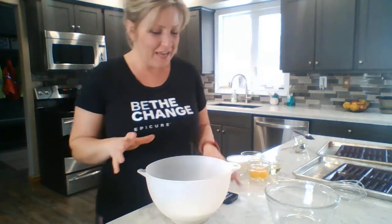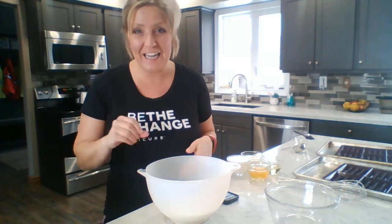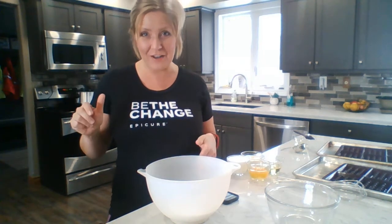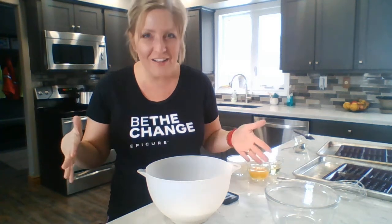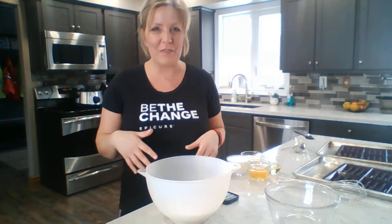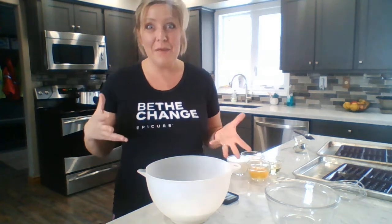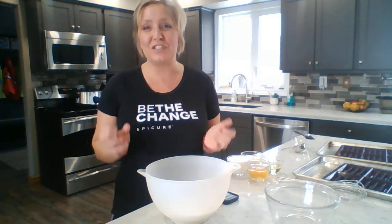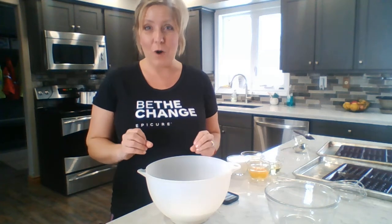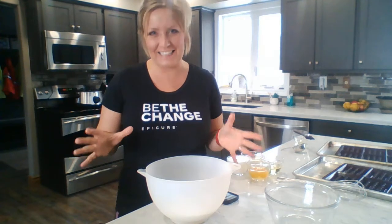First, you're gonna get a recipe by going to my website kerrybarfoot.epicure.com. In the search engine type in 'waffle' and all kinds of recipes come up — chocolate chip, gluten-free, whole wheat, protein power-up waffles if you want to add some protein, or a super greens waffle recipe. But today we're going to stick to the Epicure classic waffles.